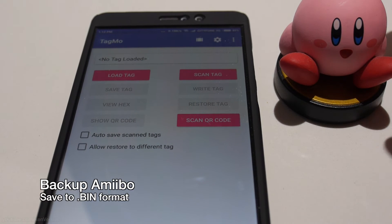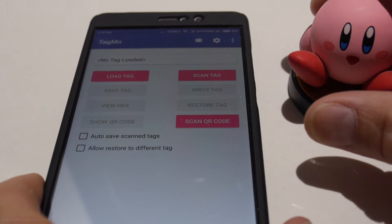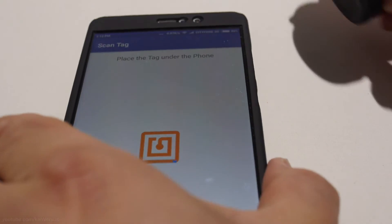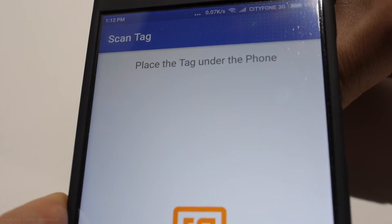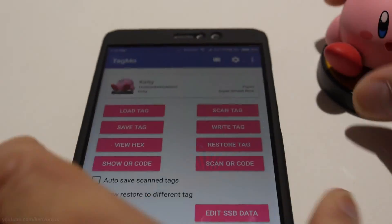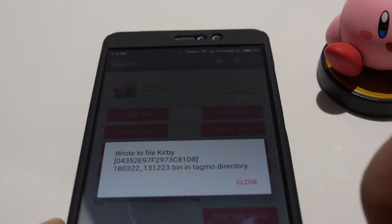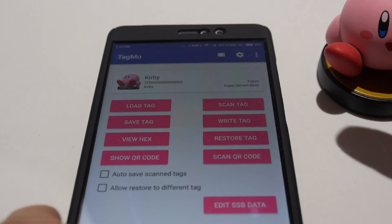To back up your amiibo so you can write it to the amiibo coins, hit the Scan Tag option in TagMo and then put your amiibo underneath your phone's NFC reader. It should be scanned, then go to Save Tag and close. After backing up your amiibo to a bin file, you can then write it to your NFC stickers.